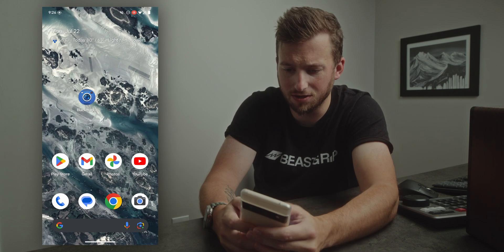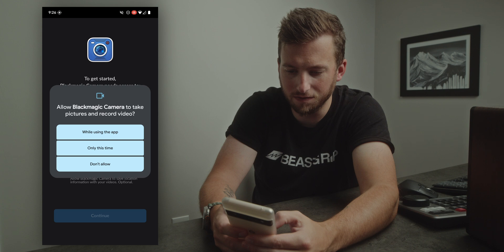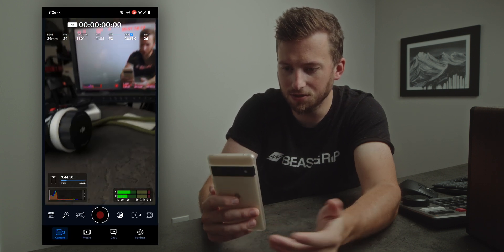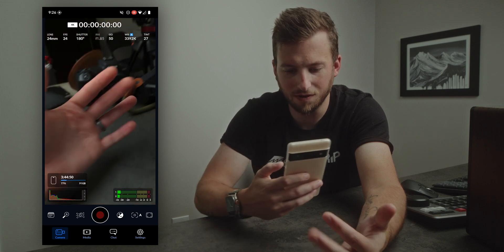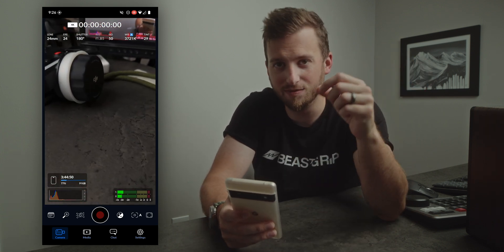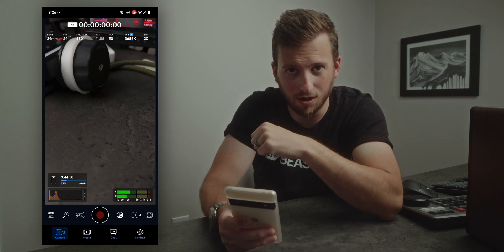Now I'm going to install the officially supported Blackmagic camera app on this phone. You can now see it on our home page. We'll open it up, give it all the permissions it needs, hit continue, and now we have the Blackmagic camera app. Let's run through the list and see what new features have been added to play catch-up with iOS.